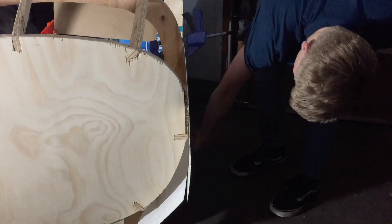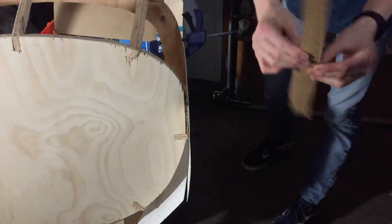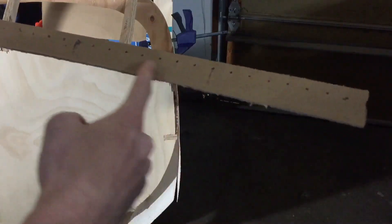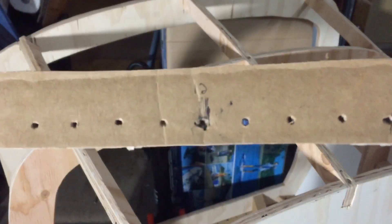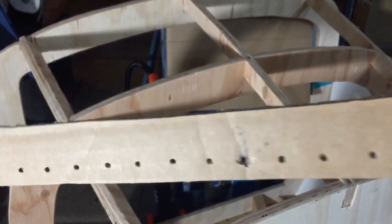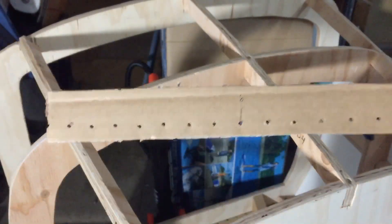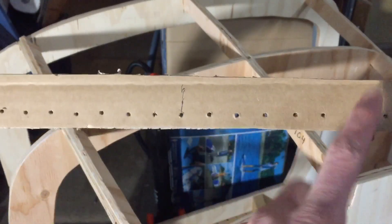I'm going to go from this last screw I made all the way up using this little jig I made right here. This jig uses 3/4-inch spacing for a punch of holes measuring about 24 inches. I only need a few to get it all aligned and then I can go back and drill the actual 3/4-inch holes.